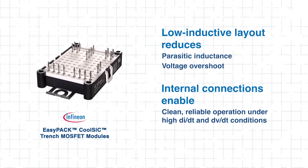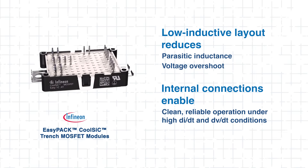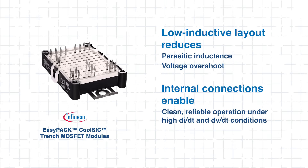Combined with Infineon's optimized internal connection design, this layout ensures clean, reliable operation even under high dI/dt and dV/dt conditions, common in SiC-based power stages. With trench MOSFET architecture and a low-inductance layout, these modules enable fast, efficient, and reliable power conversion.